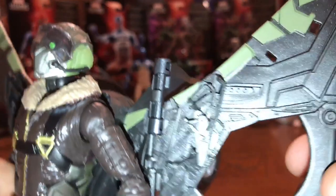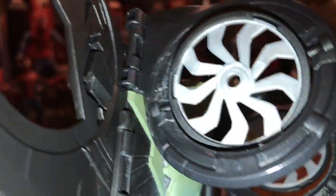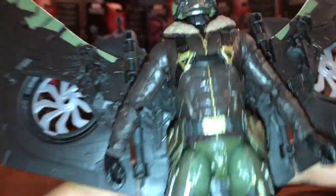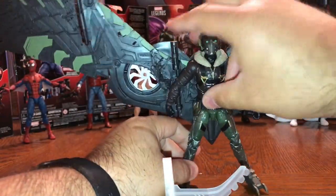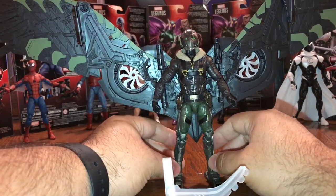It just snaps into place. The turbines are already on there — you just snap right in there as well. All the pieces just kind of snap together, but you can see you have all the moving parts, so this thing is just fully, fully articulated — just absolutely incredible.